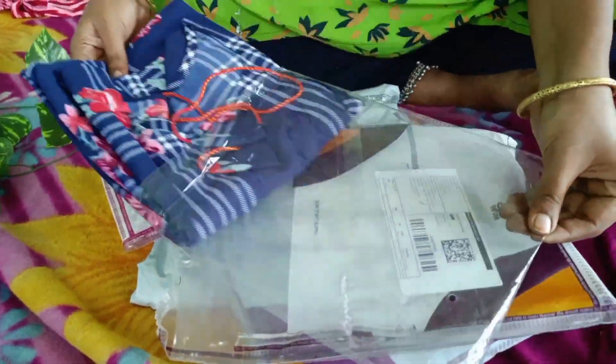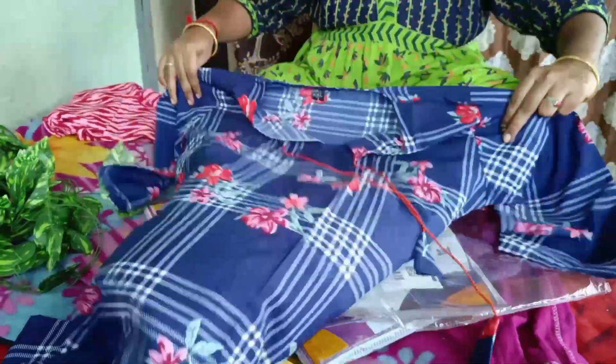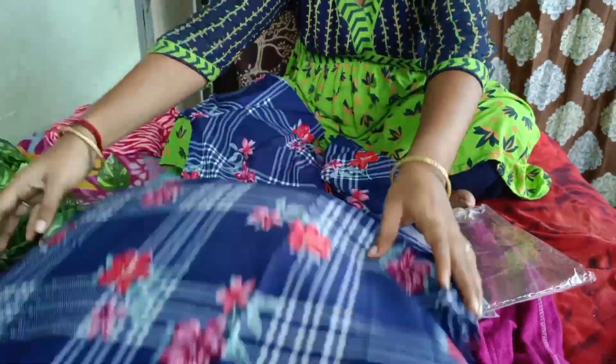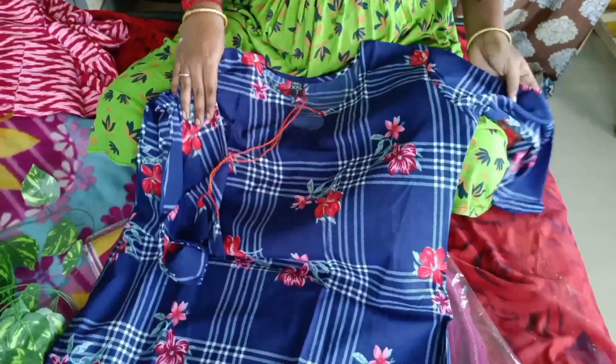This is a top. This is a crepe material. It is a navy blue color with three-fourths sleeve. This is suitable for daily use with nice stitching.